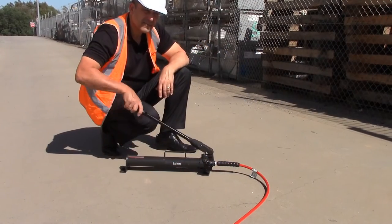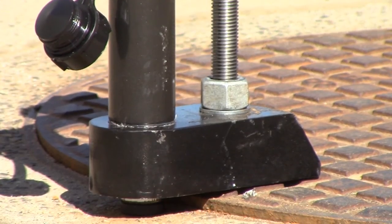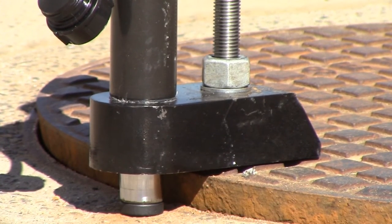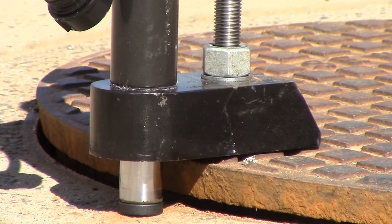SafeLift is a portable, easy to use hydraulic device that enables field crews to lift lids safely, even lids that are corroded, jammed shut, or bonded to the shoulder.